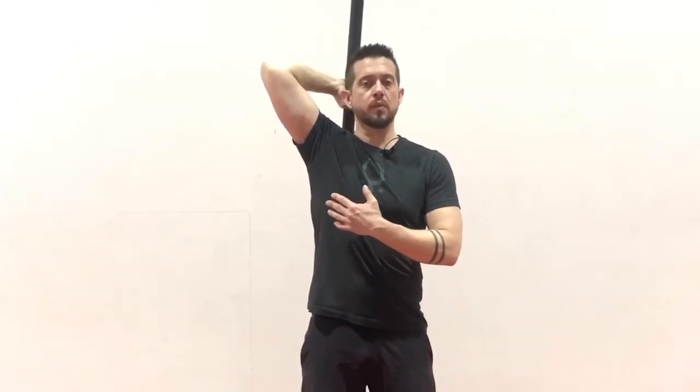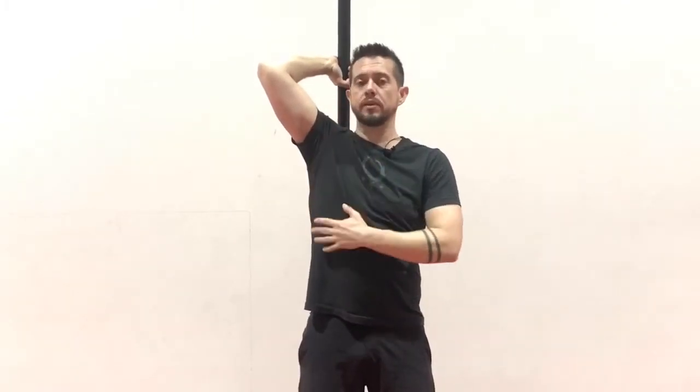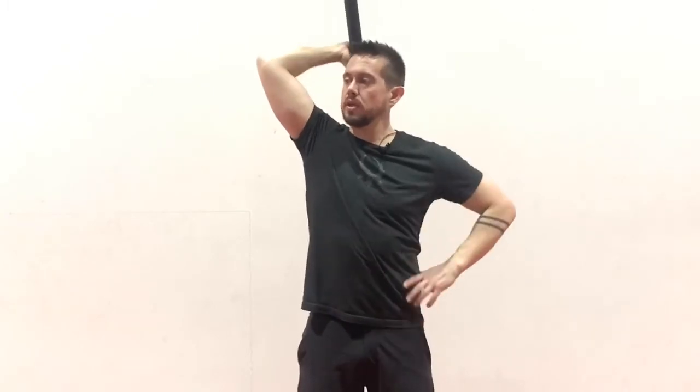I'm going to teach you this in four steps. The first is just starting in this behind-the-head position. I'm starting here primarily because this is where we want to have the most control. I want to make sure that my elbow is most close to a 90-degree angle — I don't want to let it sag too much.